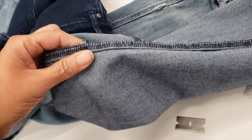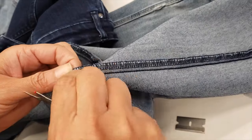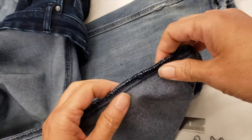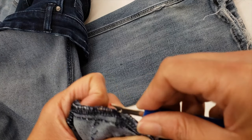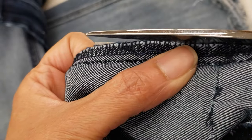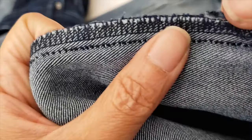Satisfying, right? If the thread breaks, you just open another loop and there you go. Now let's move on to opening the serger stitch. Usually what I do is just put my seam ripper and open, but if you have to open a lot, like we did four seams, then the best way is different.